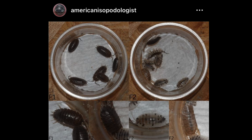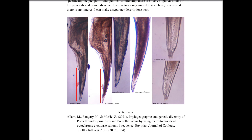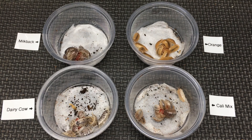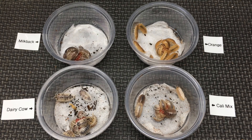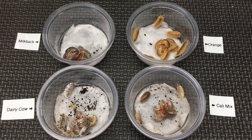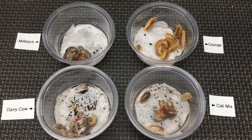He's examined these two isopod hobby staples under a microscope and compared them carefully with Porcellio laevis. He has demonstrated that the copulatory organs of the male — the Pleopod 1 endopodite — has some significant morphological differences. If you'd like to know more about that, you can see his article, which is linked in the description, with Nathan's permission.